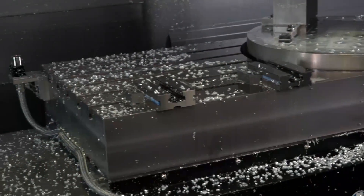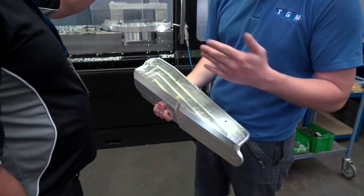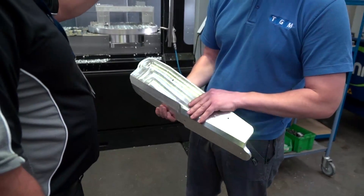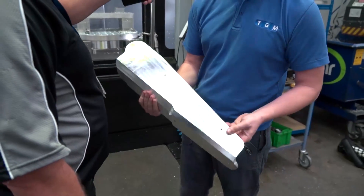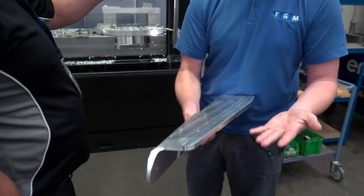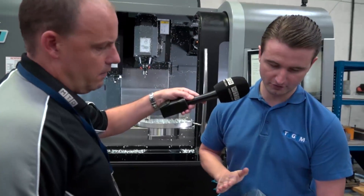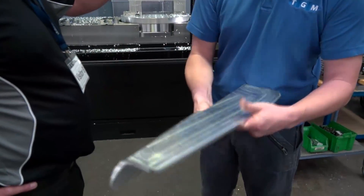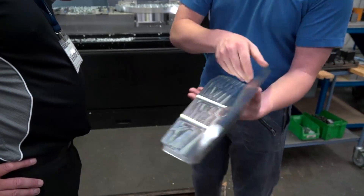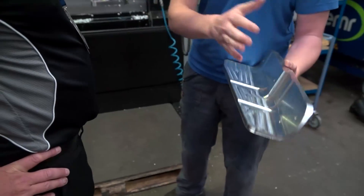This part can be done as a billet prep — it's a simple case of just blocking up, putting a couple of threaded holes in for the fixtures, and then we make two at a time: one of one hand, one of the other. We do all this side first, and then the mirror of it, and once that's done it goes on a fixture and we do all this inside, and it's all done.